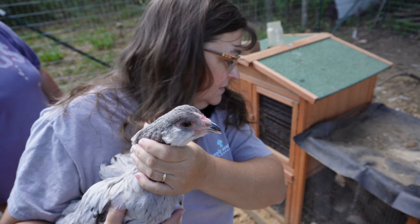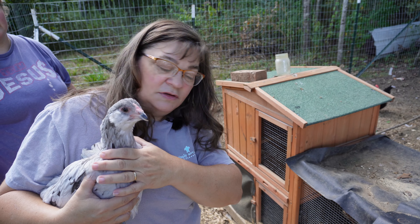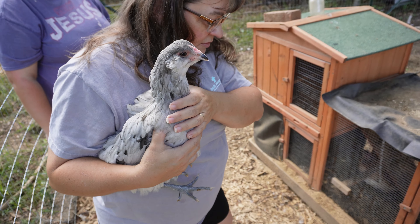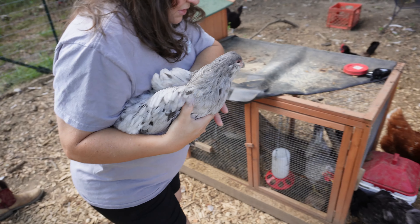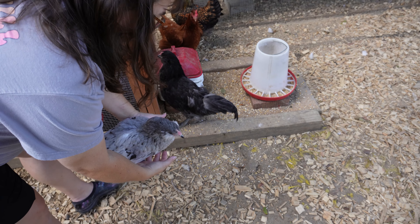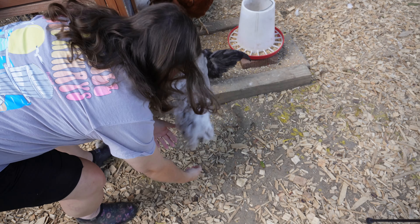This is our second juvenile. Ready? Where'd the other one go? Oh, she's still trying to get back in. Here you go — here's your second one.